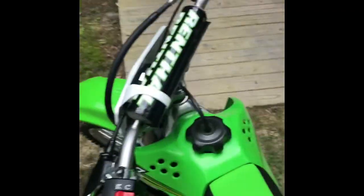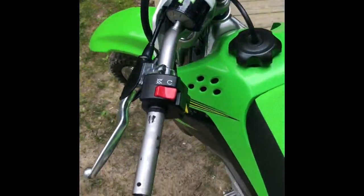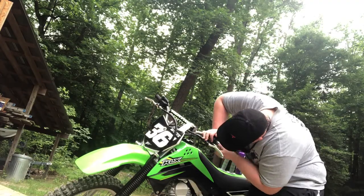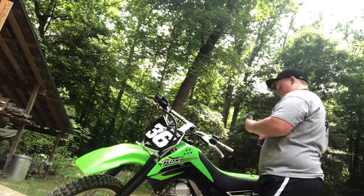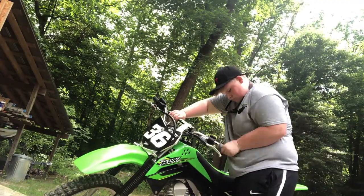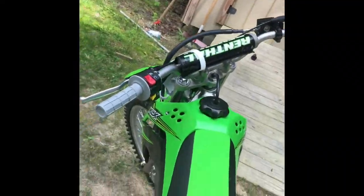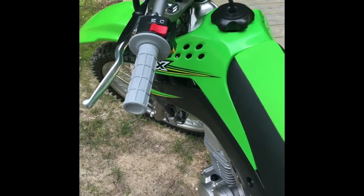I'm going to put this one on and see how it is, then put the throttle side one on. I really like the gray on the green on this bike. These are the Renthal Soft original series - they're the waffles.